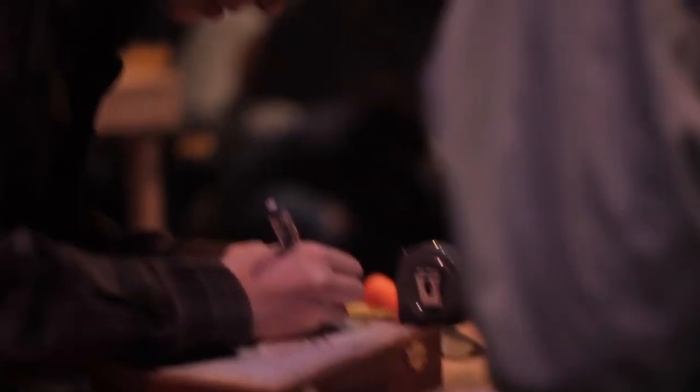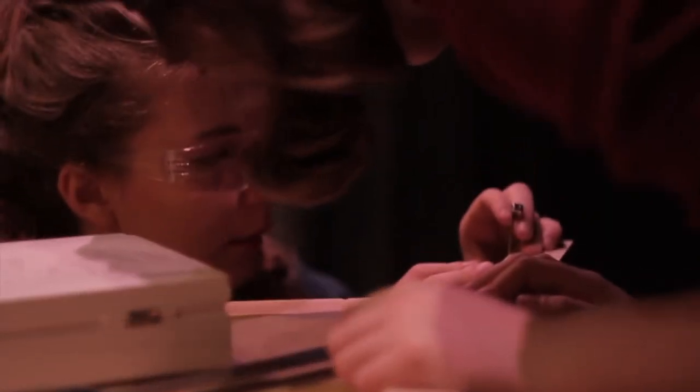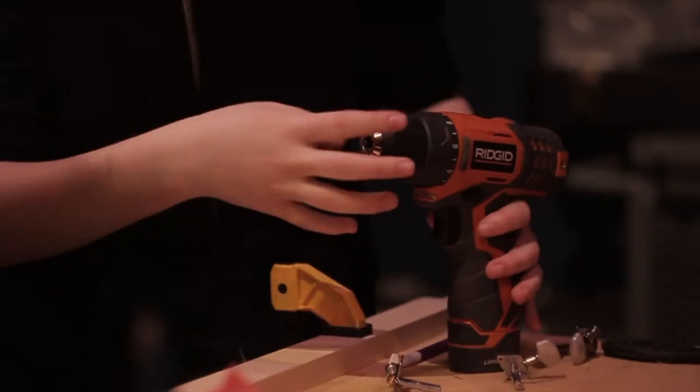I've learned a lot about using tools safely in a workshop and measuring. I don't think I would have learned in any other way because we don't really have a woodshop class or anything, so this kind of took the place of woodshop. It was really cool to get to learn how to do these things and work with controls.